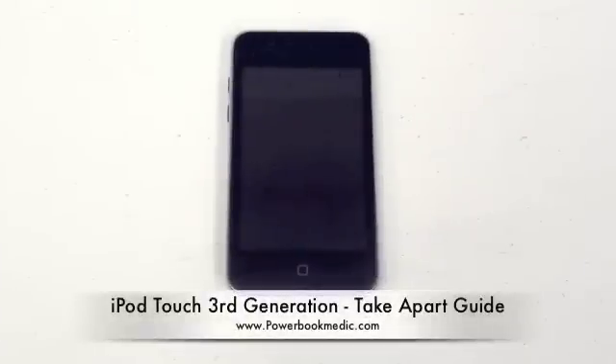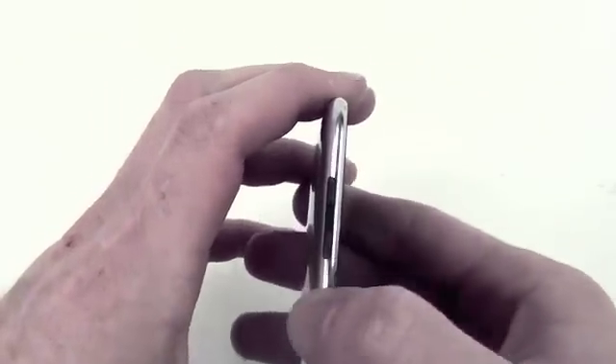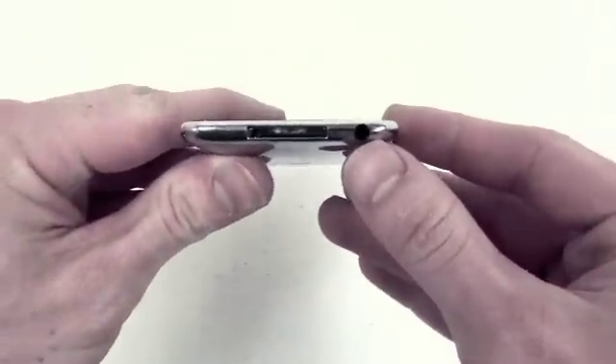Welcome to the iPod Touch 3rd Generation Take-Apart Guide. There are no differences in appearance between the 2nd and 3rd generation iPod Touch. The only difference is the internal hardware, and the model number is A1318.